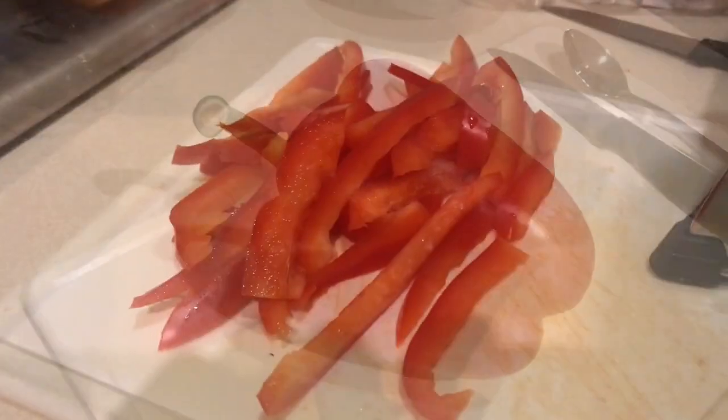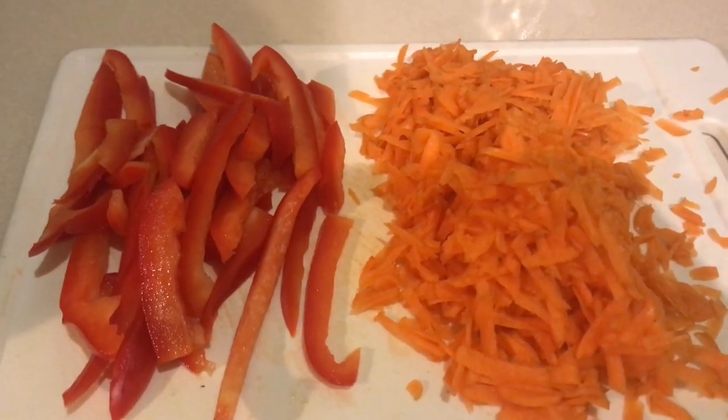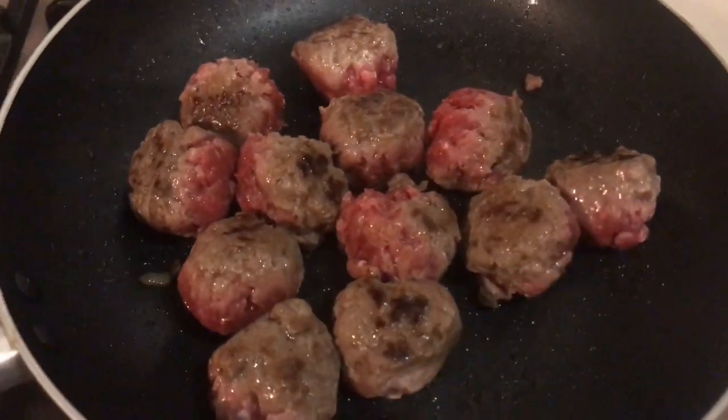my pepper. After the peppers are chopped, I'm going to grate the carrot. And there I have my grated carrots. Now that my veg is ready, let's look back over at the meatballs.